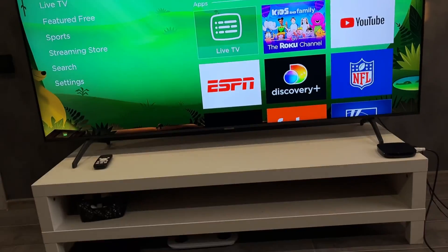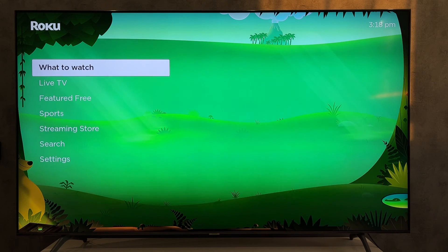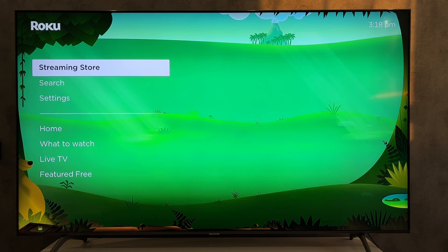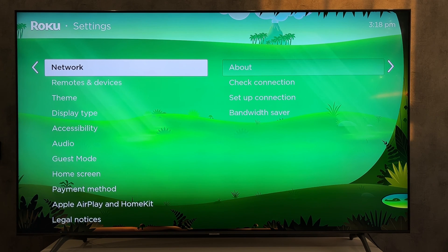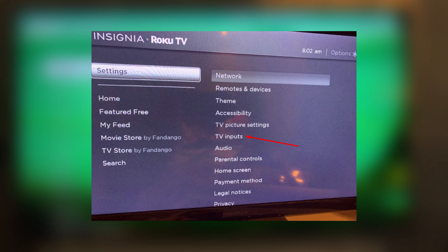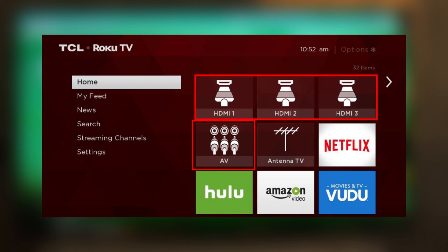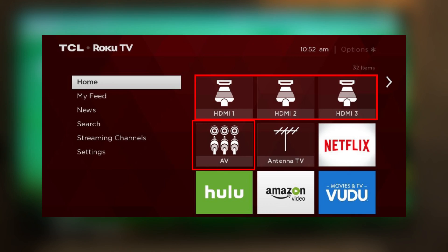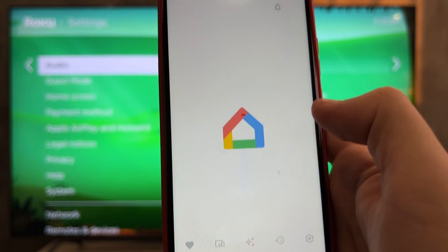Open Settings and select the Chromecast HDMI Input. After that, the Chromecast HDMI Input will appear on the home screen. Switch to Chromecast HDMI Input.